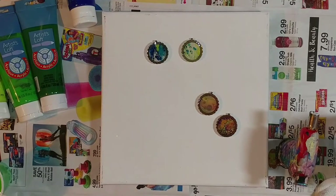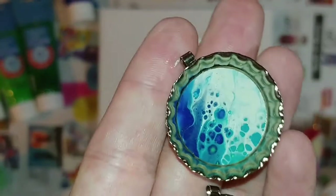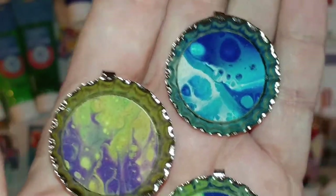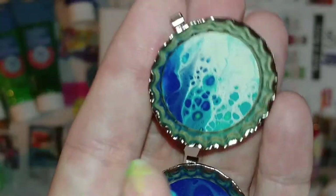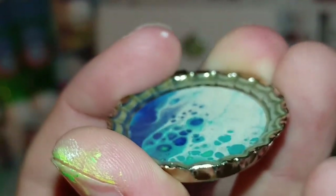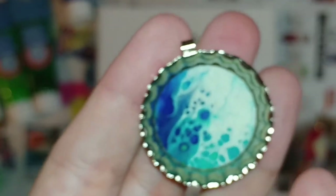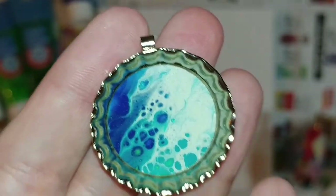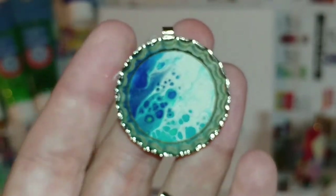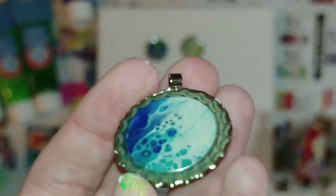These are little pendants, little bottle cap pendants that me and my little ones have been working on. You can see they have a little bail on the back of them. I filled them with resin, used a punch to punch out my little circles from my little swipes. They don't look as nice as the rectangular or square ones made with antique brass, but they're cute little trinkets for like little craft fairs.